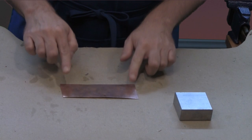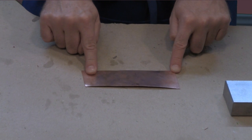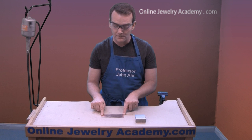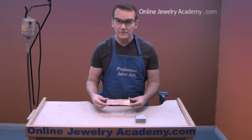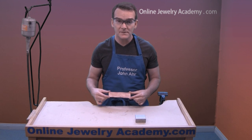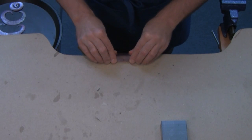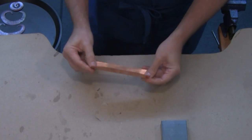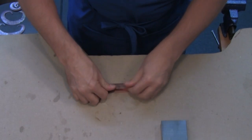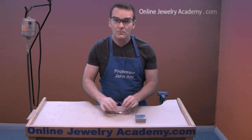I'm ready to start. I'm going to be working with a larger piece of metal that has been annealed prior to today. If you don't know what annealing is, check out our annealing video. Once you've annealed the piece, pickle, brass brush, and dry it off, and now you're ready to begin. The first step is to fold this piece of metal in half — just go along the edge of your bench and give it a push to start the fold. Once the fold is started, push all the way against the table surface. This piece is a little bit thicker so it takes more effort.